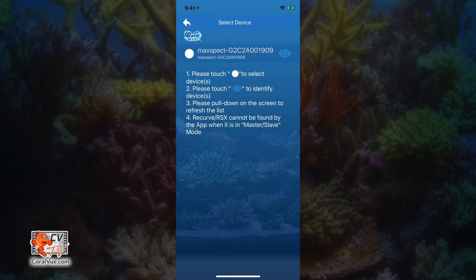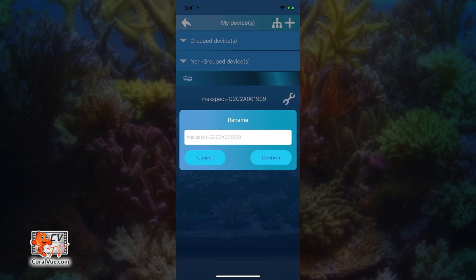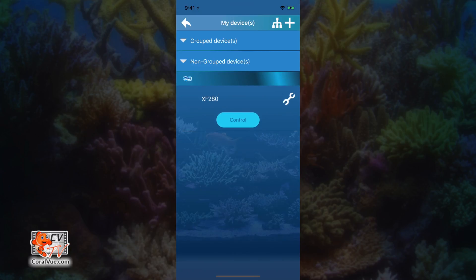Once the MaxSpec Gyre shows up on the list — it usually has the name MaxSpec-G — tap the check mark on the left side of the name and select next on the upper right hand side. Before we start to program our controller, let's make sure to change the name so it's easy to configure later on. Tap on the gear icon to the right of the name and select rename. Assign a name that is easy for you to remember — I'm going to call this pump controller XF280. Tap confirm to save.